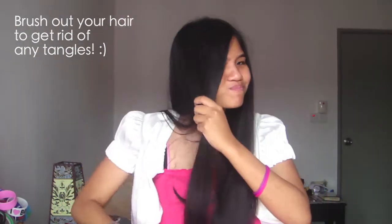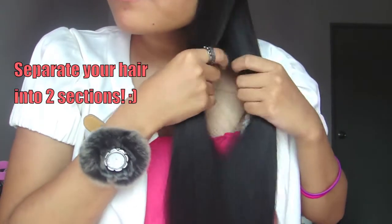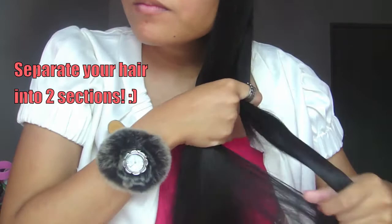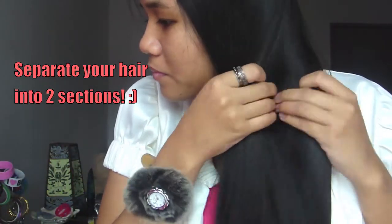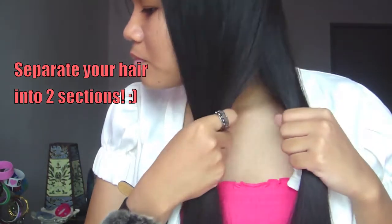So the first thing we're going to do is take a brush and brush out all the tangles out of our hair, and trust me, this makes life so much easier. So what we're going to do is a side fishtail braid. I'm doing it on the left side of my face. You can pick whichever side you're comfortable with, but the first step is to separate your hair into two sections.